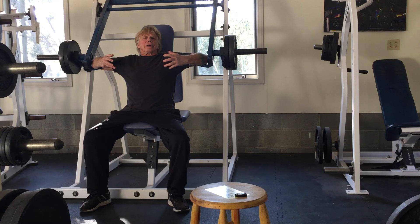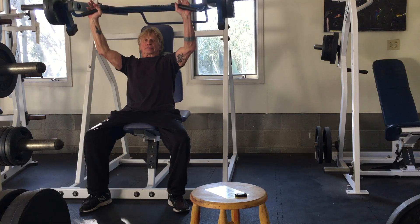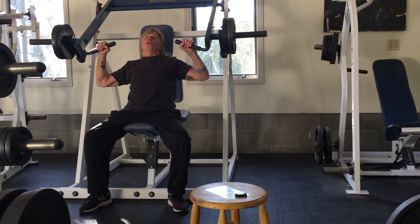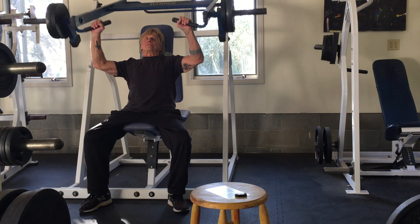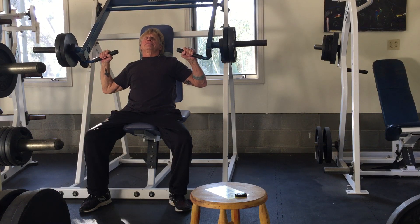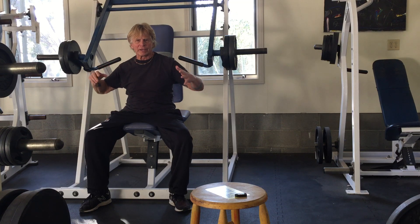If I want to accentuate the eccentric or the lengthening phase — which is arguably the most important phase of the exercise — all I'm going to do is breathe twice. I breathe in, then out, then breathe twice on the way back. Breathing twice on the way back guarantees that I'm accentuating the lengthening phase of the exercise.